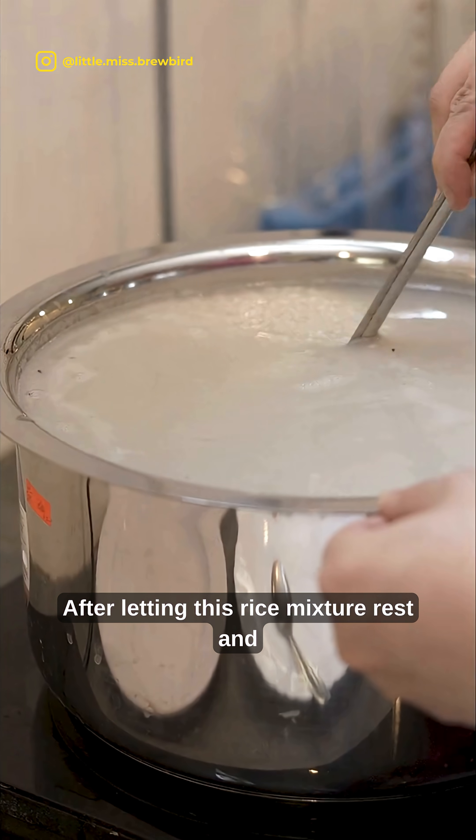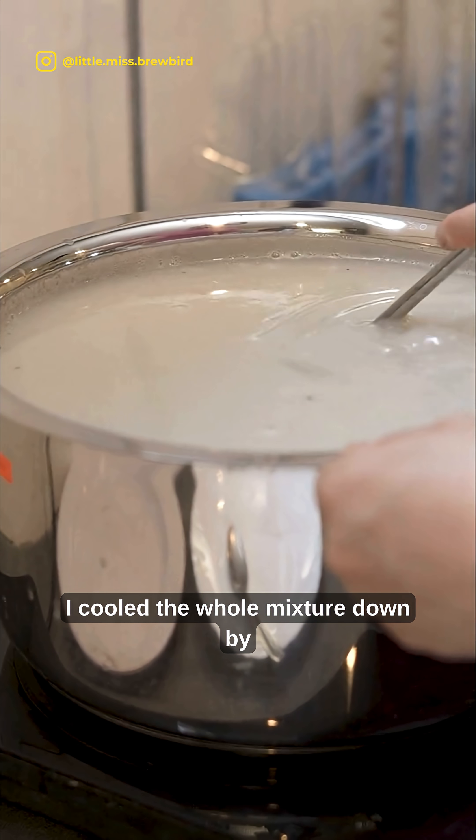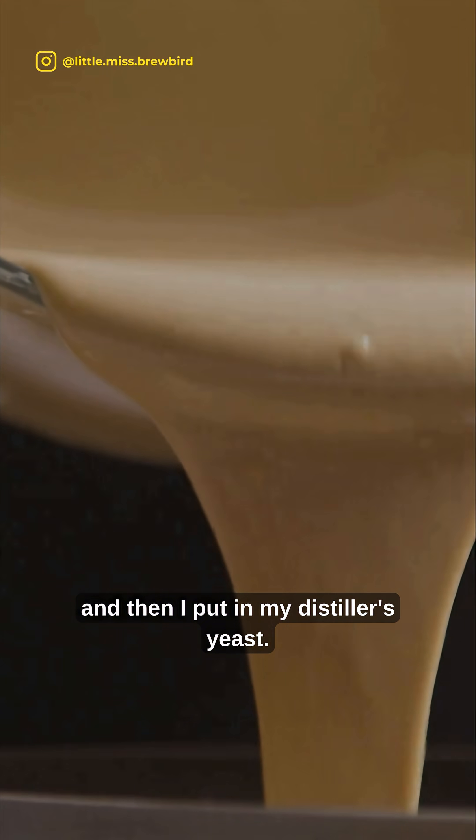After letting this rice mixture rest and letting the enzymes do their work, I cooled the whole mixture down by pouring in some room temperature water. Then I put in my distiller's yeast.